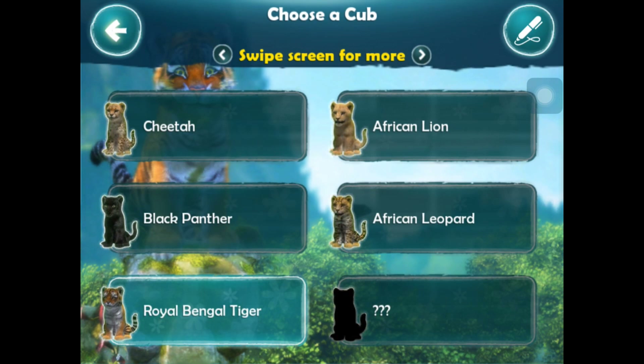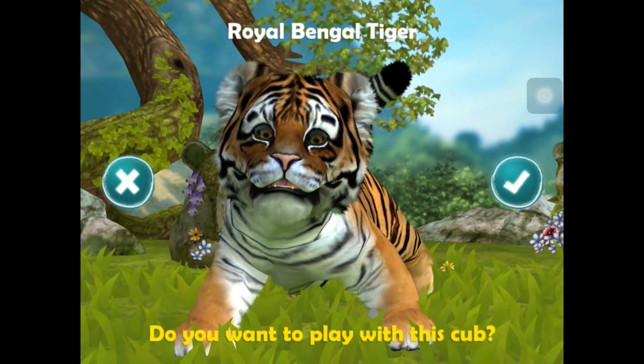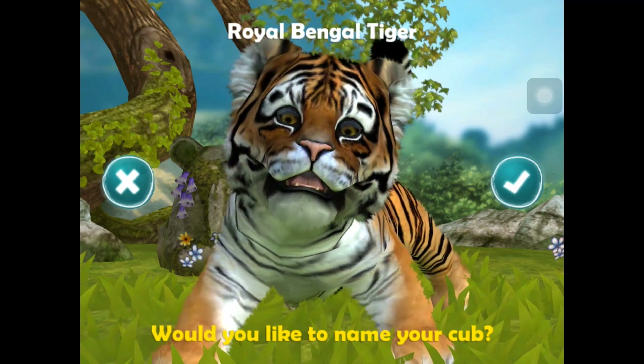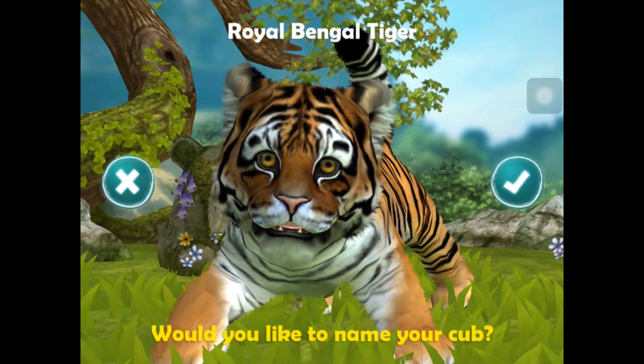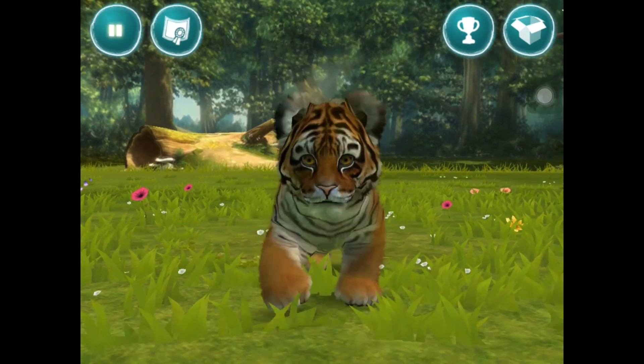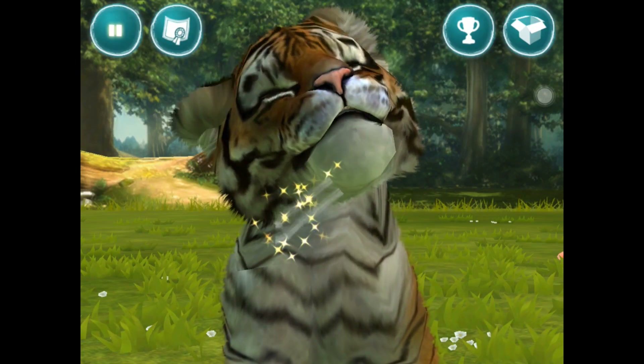This is of course a free download, so you can see what it's like. I'm going to go for a little Bengal tiger as my pet. Here he is. Yeah, we want this cup so we're going to click tick. Would you like to name your cup? So I've given him a name.